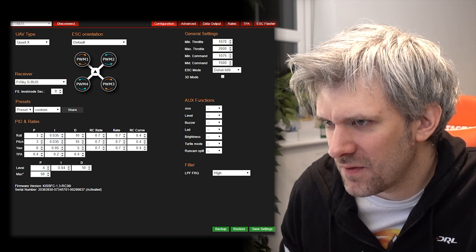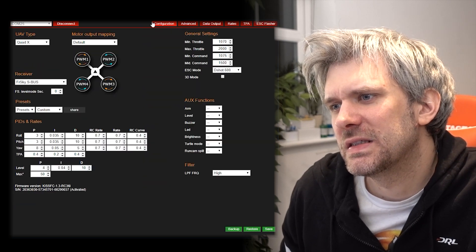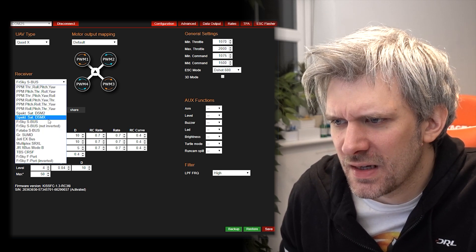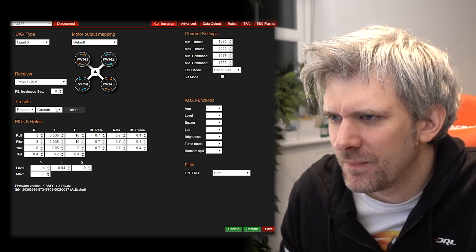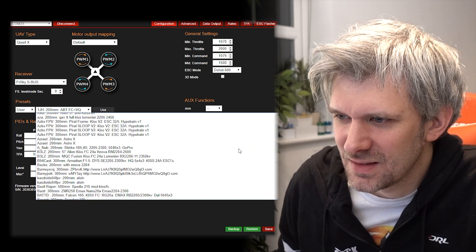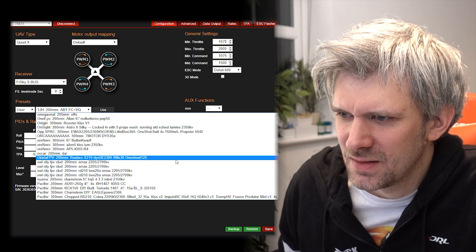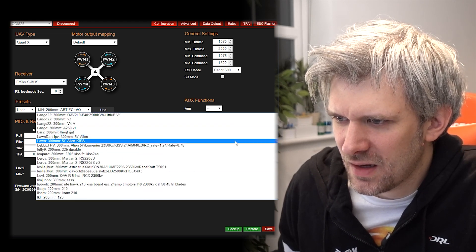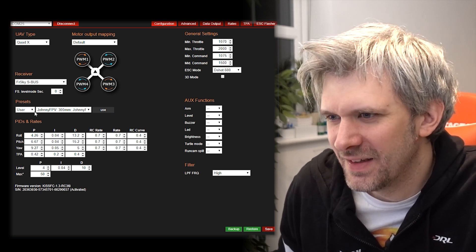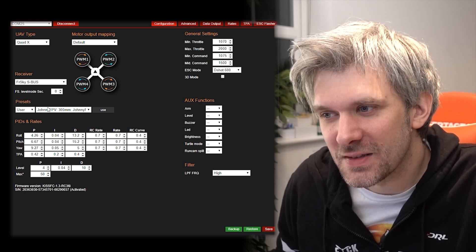The setup looks fairly straightforward, though not as attractive as Betaflight - I don't love the big white boxes on the dark background, but it's fine. It detected FrSky right away. There are preset user profiles - I found Johnny FPV's profile since he flies KISS. That's pretty cool that you can just share pins like that and load someone's settings directly.